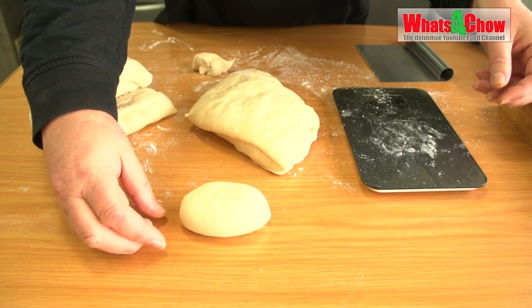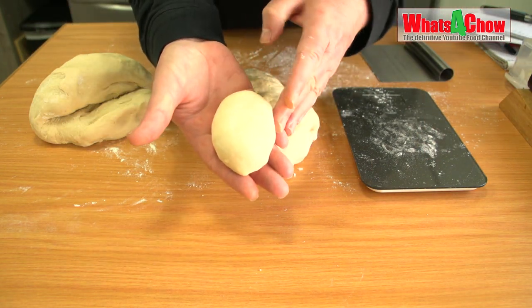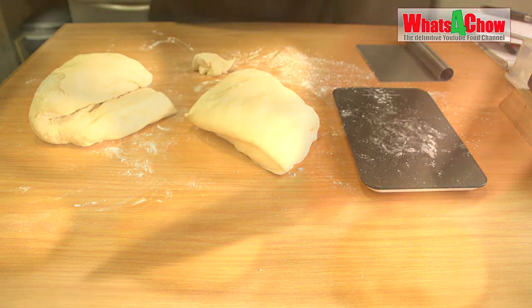Traditionally these are rolled slightly more elongated, however I want to use these as burger buns so I prefer them on the rounder side.